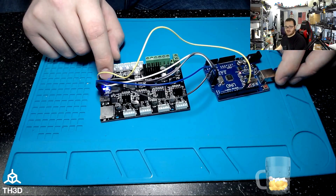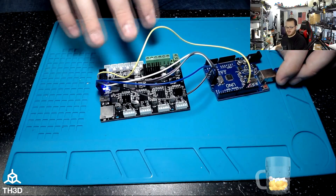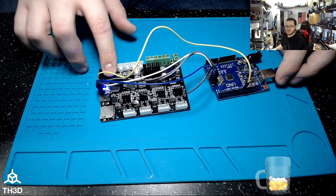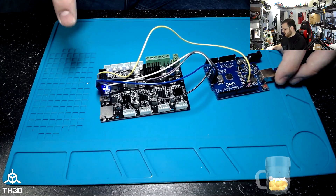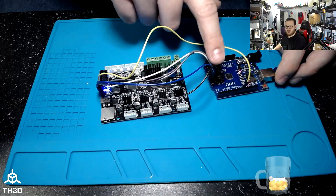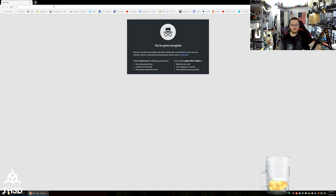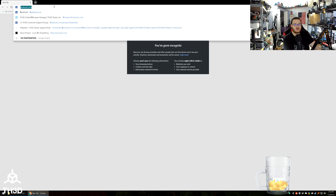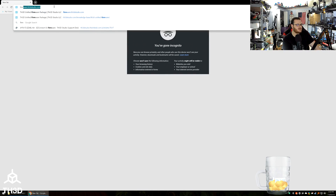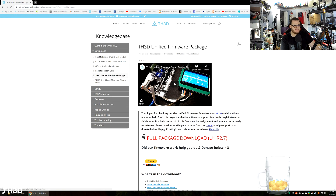If everything is cross-connected correctly, a blue LED — or another color depending on your board; the ANETs have red, the Tronxys have green — should be on. If you have your LCD connected, it will also light up, as the board is now receiving power over the jumper wires from the Uno's 5-volt USB connection. Head over to our website and get the unified firmware package at firmware.th3dstudio.com — click the full package download and let the file download.